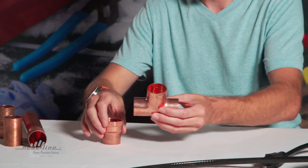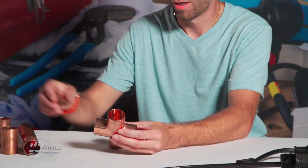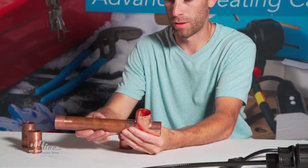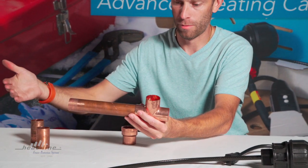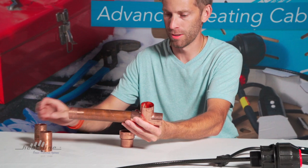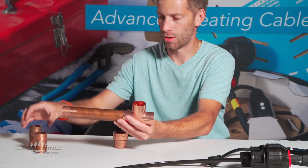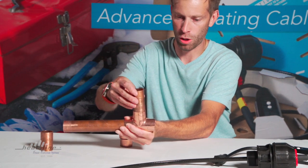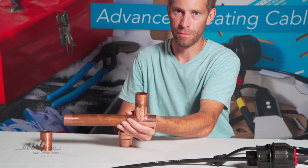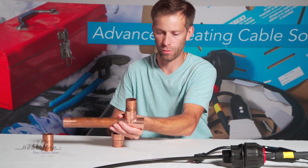Now, to set this up so that we can introduce the Retroline into the copper pipe, we would have the incoming water supply — this is just a shortcut for the demonstration. This could be from a well source, curb stop, or copper as still seen in municipal applications. So the horizontal plane is going to be coming from the source. On the branch, we'll have another length of inch and a quarter copper. This would be the feed coming into the house, feeding the hot water tank and the domestic water throughout the home.